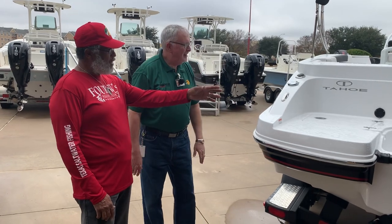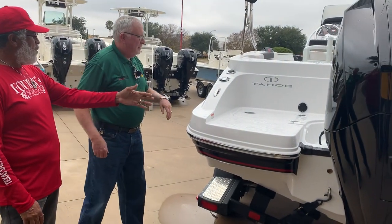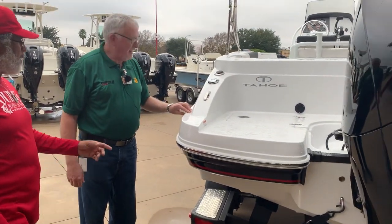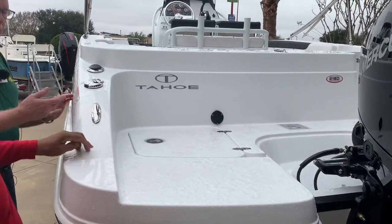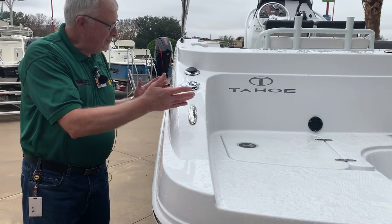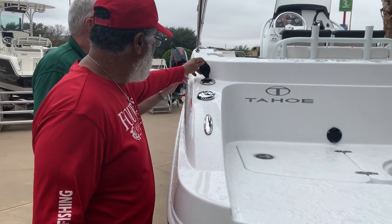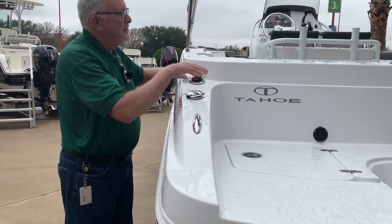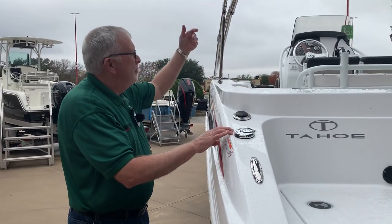So on the back, you have a place to put your chair — you can actually fish off the back of this boat. And that's a ski tow pylon. Flush cleats — so when you're fighting a fish, the line won't get under the cleat, and nobody trips over them. And you even have rod holders on both sides. Your light's up there too.